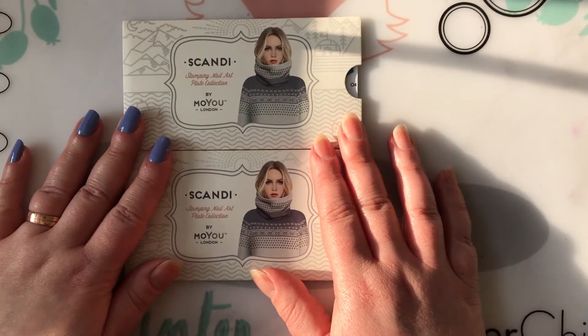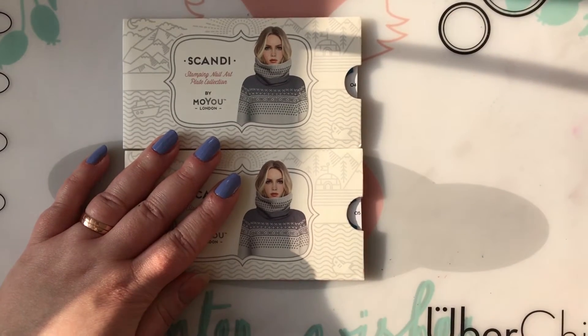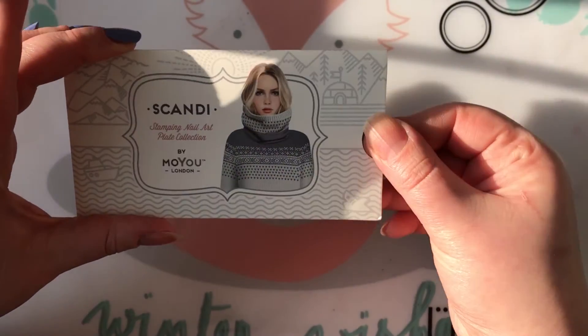I'm going to do some swatches — I have prepared four of my fingers — and I'm also going to do a couple swatches on a piece of paper. So let's get started and have a look at the plates. This is plate number four.